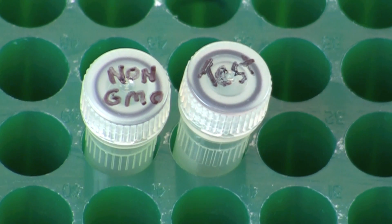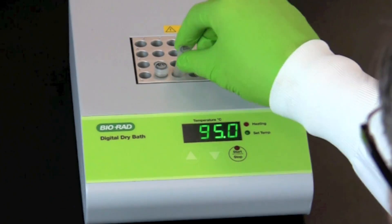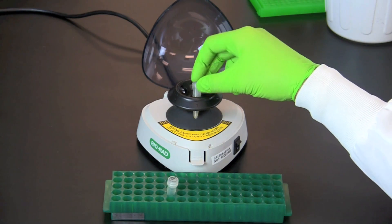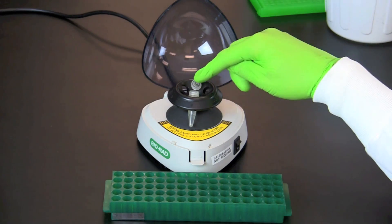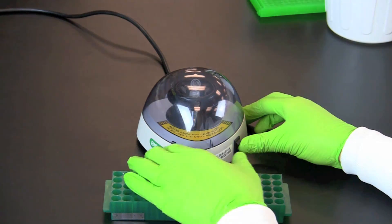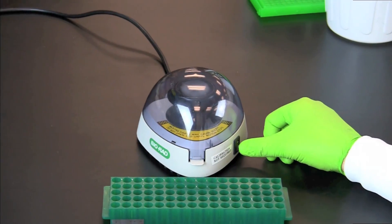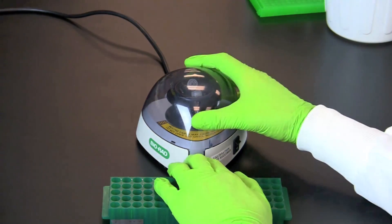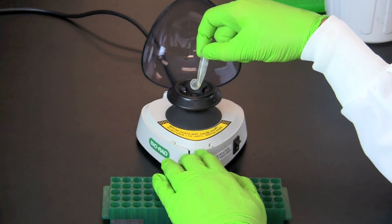Incubate the non-GM and test screw cap tubes at 95 degrees Celsius for 5 minutes. Place the tubes in a centrifuge in a balanced configuration and centrifuge for 5 minutes at maximum speed. If you are using a mini centrifuge that can only reach 2000 g's, centrifuge for 10 minutes. The samples can be stored at 4 degrees Celsius for up to a month, but do not freeze the samples.